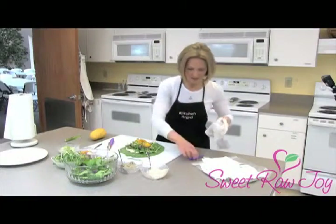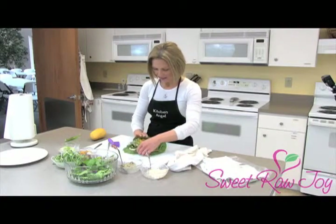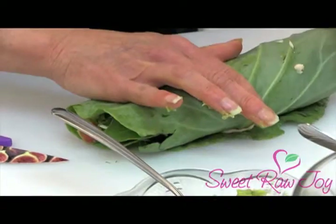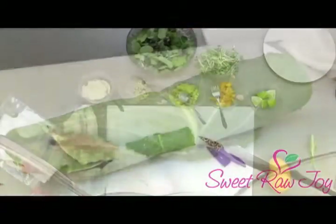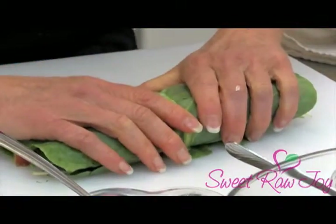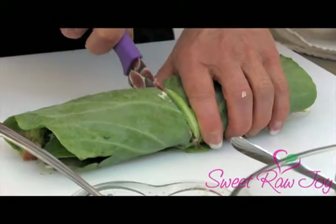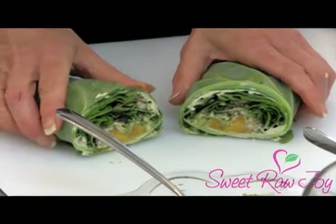Now we're ready to wrap the roll — this is going to be a challenge because I've got it quite full. You want to kind of corral everything into the wrap piece and then keep wrapping. You can see we have a couple of holes where the stuff is leaking through, but that's okay — we're going to fix that. I keep a towel handy just for this reason to get all the extra stuff off. And now we're ready to cut it in half. I usually cut on one side so that both halves don't have the stem to deal with. That's what it looks like on the inside with all of our stuffing.